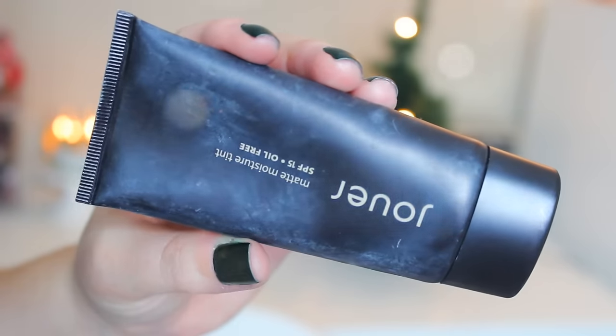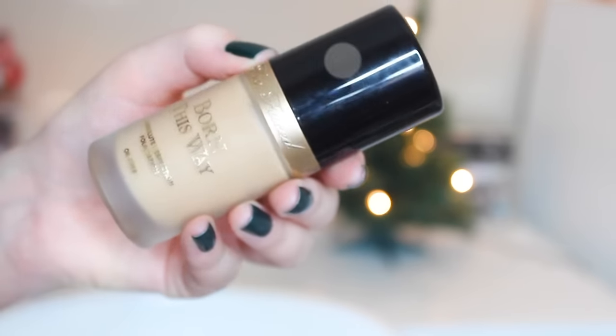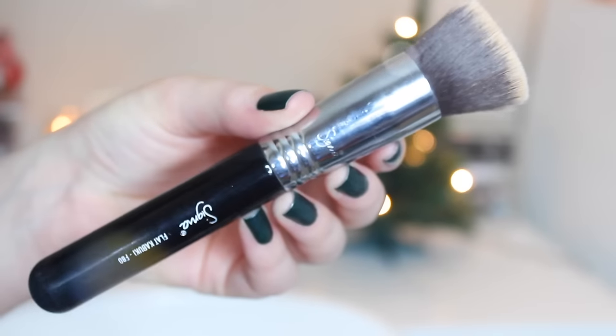I'm going to be mixing two foundations: my Jouer matte moisture tint in linen and my Too Faced Born This Way foundation with a Sigma F80 flat top kabuki brush. The Too Faced foundation is a little bit too dark for me so I mix it in. It's really moisturizing and I've been having really dry skin, so I'm just going to buff that all over.